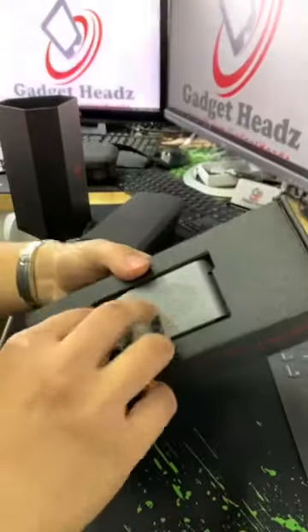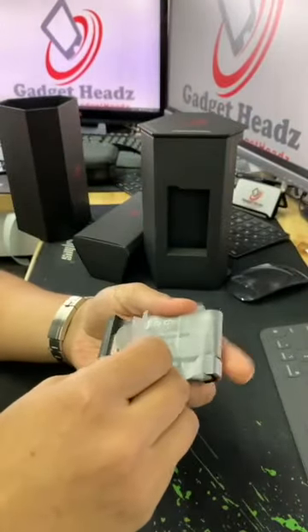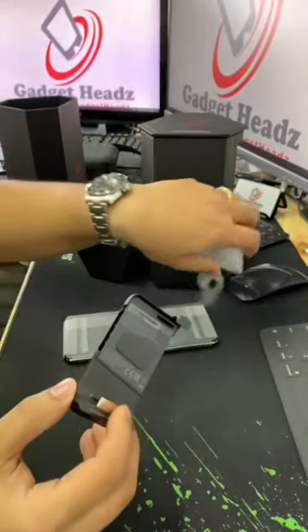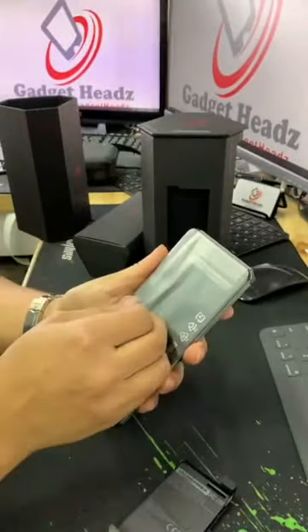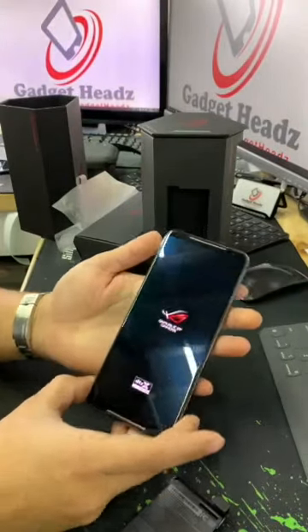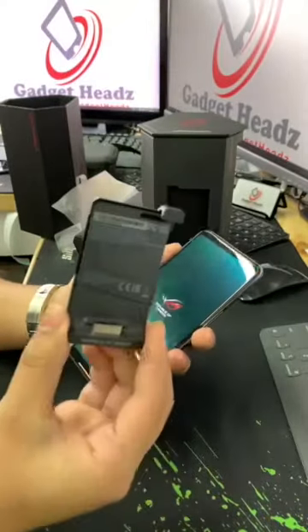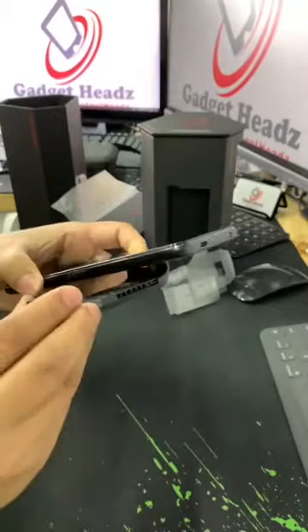Let's look at the new Aero Cooler 2. The Aero Active Cooler 2 goes here.